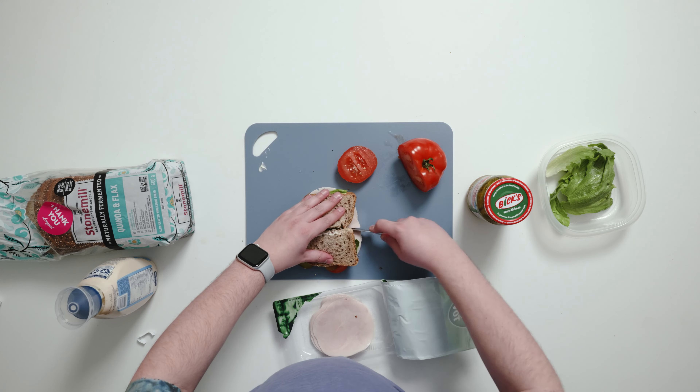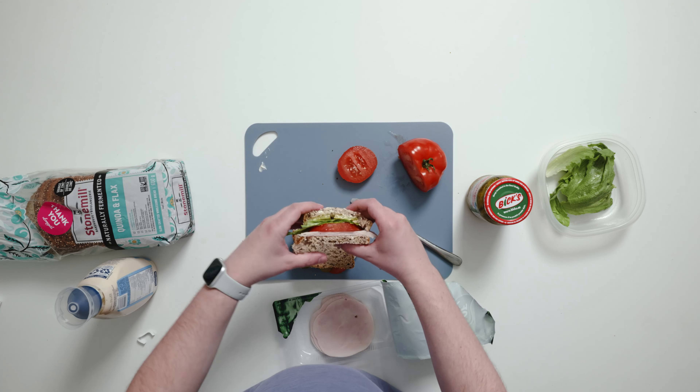Now you can slice it in half, pack it up for later, or simply take a bite and enjoy.